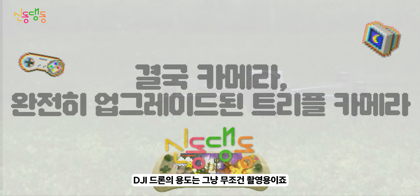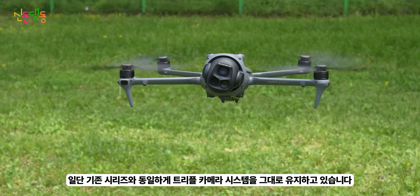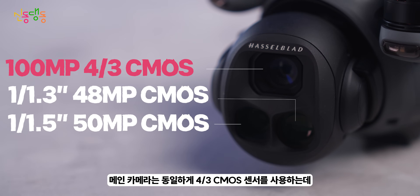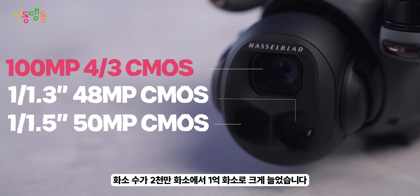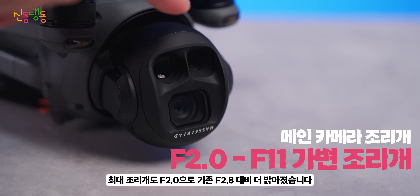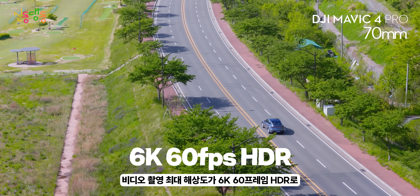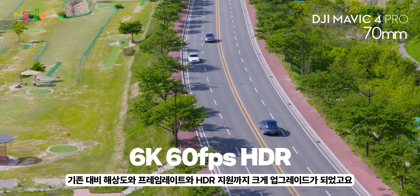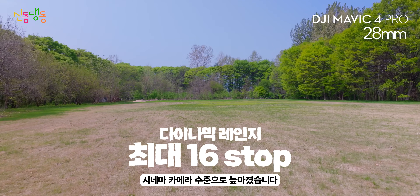DJI 드론의 용도는 무조건 촬영용이죠. 기존 시리즈와 동일하게 트리플 카메라 시스템을 유지하고 있습니다. 메인 카메라는 동일하게 포서드 CMOS 센서를 사용하는데 화소수가 2천만 화소에서 1억 화소로 크게 늘었습니다. 최대 조리개도 F2.0으로 기존 2.8 대비 더 밝아졌습니다. 비디오 촬영 최대 해상도가 6K 60프레임 HDR로 기존 대비 해상도, 프레임레이트, HDR 지원까지 크게 업그레이드되었고, 다이나믹 레인지도 최대 16스탑으로 시네마 카메라 수준으로 높아졌습니다.